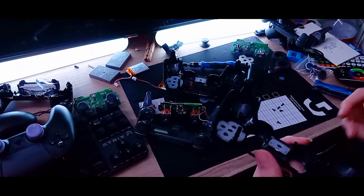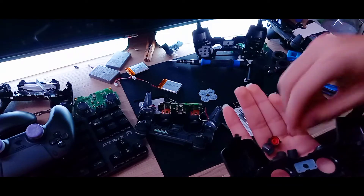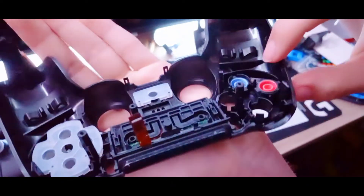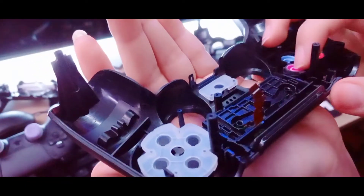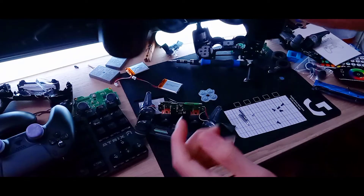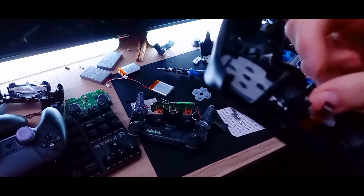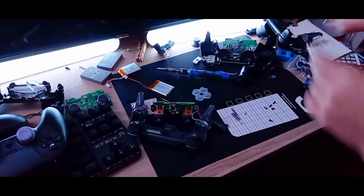If you really want to, you can replace the d-pad too. Take this one and put the X in there. When you're putting these buttons in, you're gonna want to spin them until they fall in place — that's just how they made it and eventually it falls in. Now we have the actual PS4 buttons installed. I'm also going to put the PS logo on there — just place the PS button piece in there, take off the cover and put it back. There are little pointy parts that hold it together.